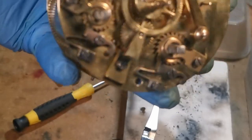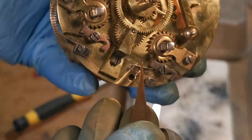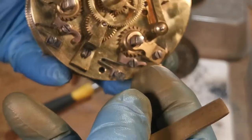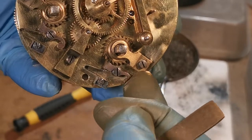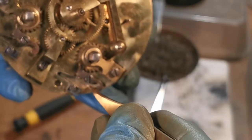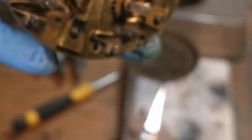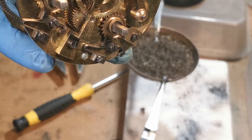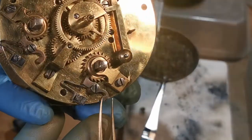There's the spring in place at last. You can see that it returns the click, which it didn't do before. So it's got quite a good colour on it — you can just see it there. The click is well in place now.